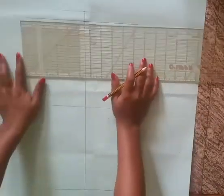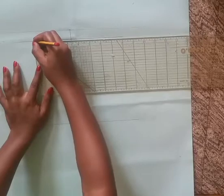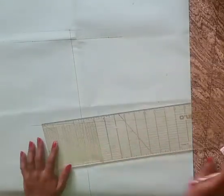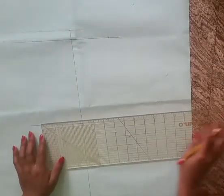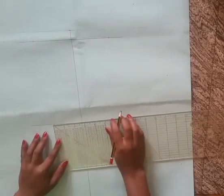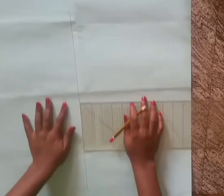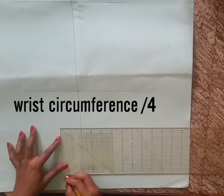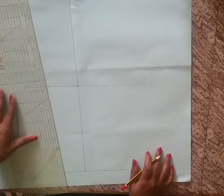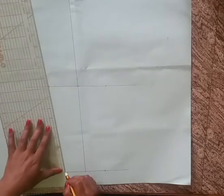Divide the circumference of the bicep by four and place the value on both sides of the center line. Divide the elbow circumference by four and place the mark on both sides of the center line. Divide the wrist measure by four and place the value on both sides. Then glue — draw — the line connecting these three points: the wrist, the elbow, and the bicep.